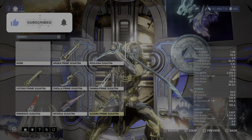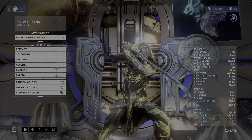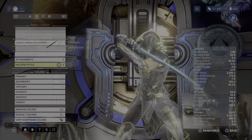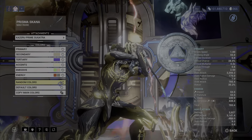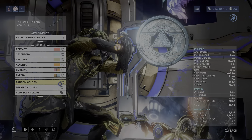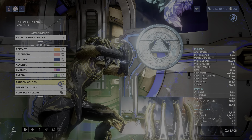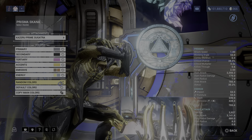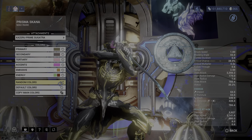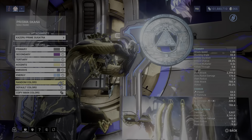I'm not really a fan of Sugatras, but the Kazaru Prime Sugatra that came with Volt Prime is a pretty nice looking Sugatra. It does have electricity on it — it's small, so it's a pretty nice looking Sugatra, but I like Daemon better. It's not really all that worth it to me personally, but if you guys like Sugatras you can pick this one up. It only costs one Riga Aeya, so it's not a bad purchase, but it's always up to you.